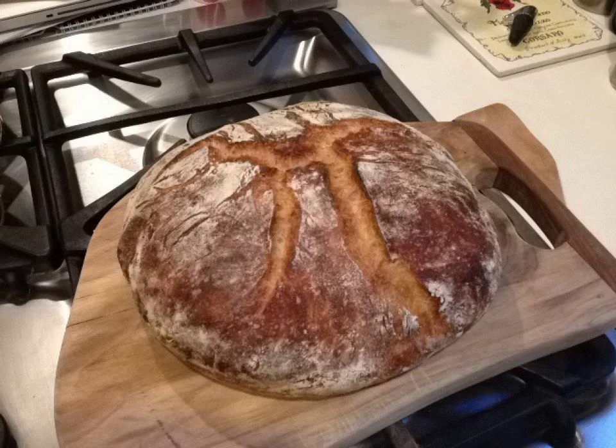According to one version of the method developed by New York baker Jim Leahy, as described in his book My Bread, one loaf of the bread is made by mixing 400 grams bread flour,